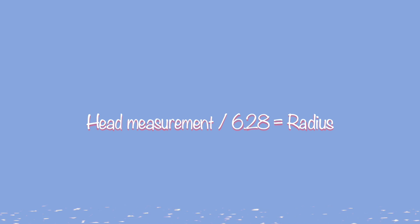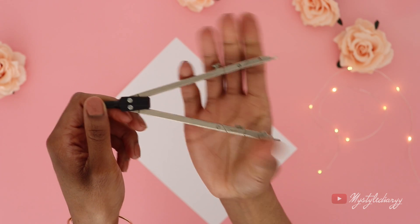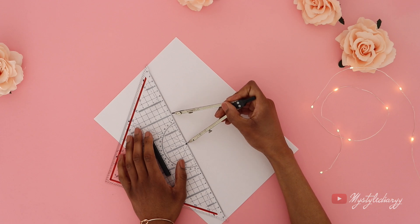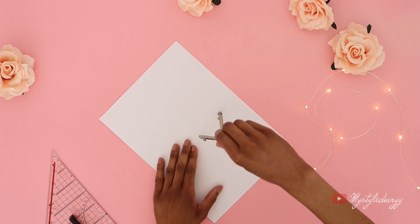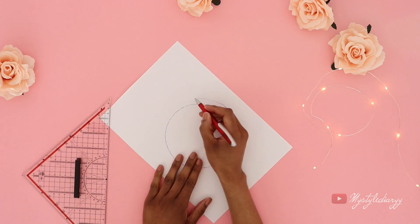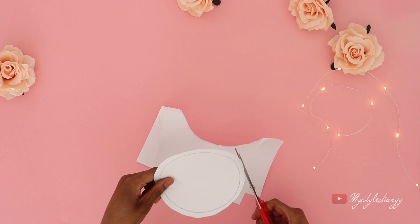First thing you will need is your head measurement. Divide that measurement by 6.28 — the outcome will be your radius. To make a perfect circle, use a compass. Measure the radius on the compass with a ruler, then draw a circle. Add seam allowance all the way around, and here is your first pattern piece.